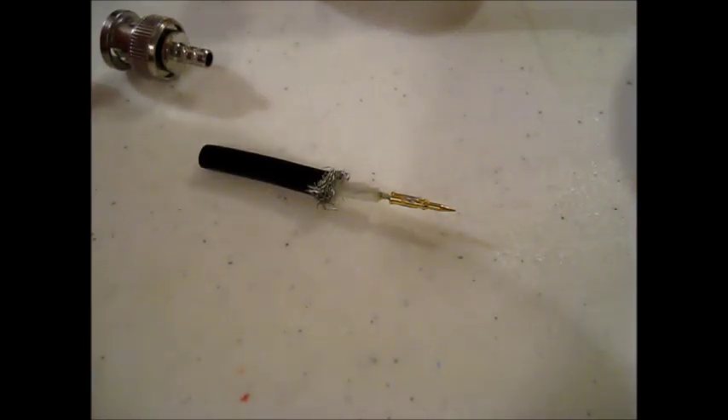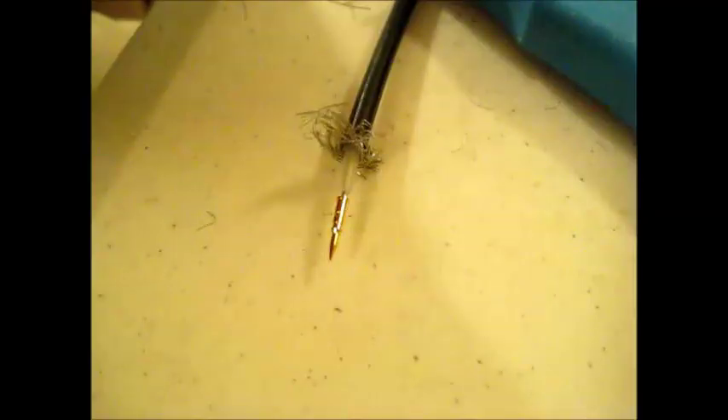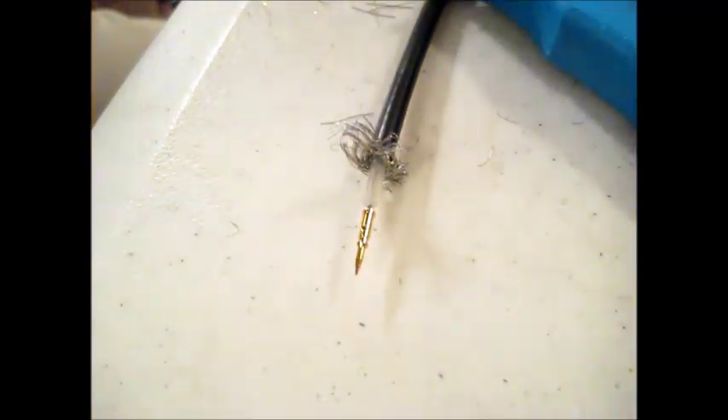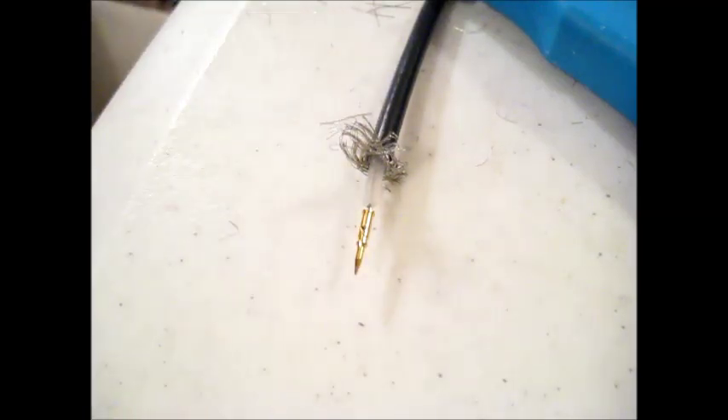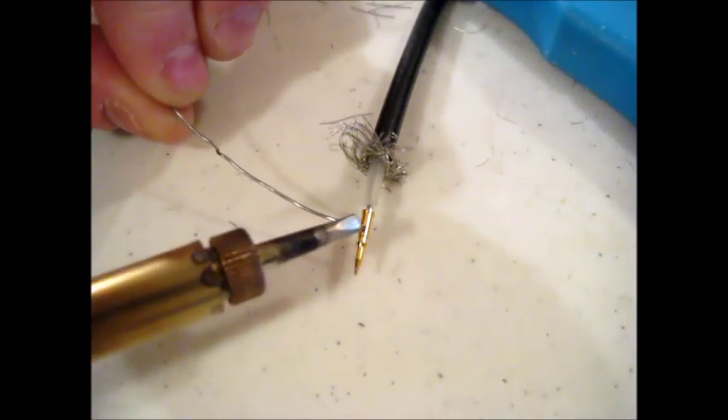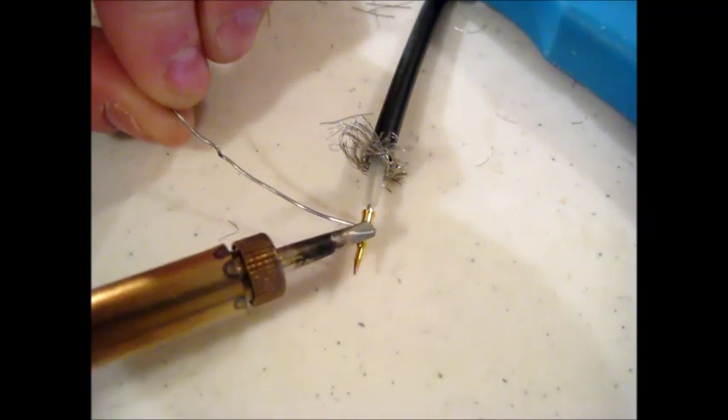I'm going to prep it and try putting another connector on. This time we're going to apply the heat to the right spot in the right amount of time to do this correctly. I've re-tinned the soldering iron and I've got a new connector up there, ready to go.